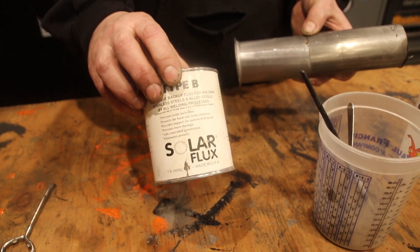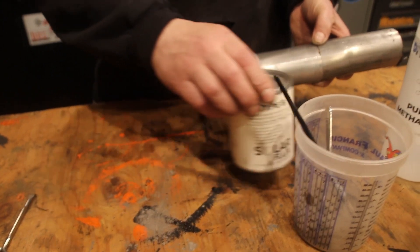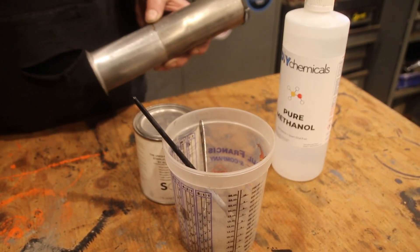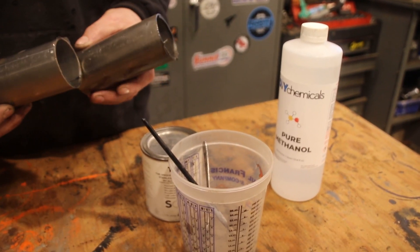Before you get started on your stainless setup, get some Solar Flux and some methanol. We're going to go out to the bandsaw and I'll show you what you're going to need there for the best stainless cuts you can get.